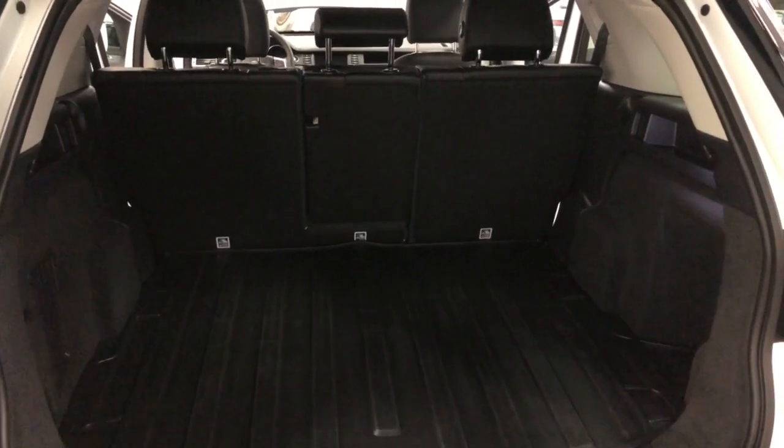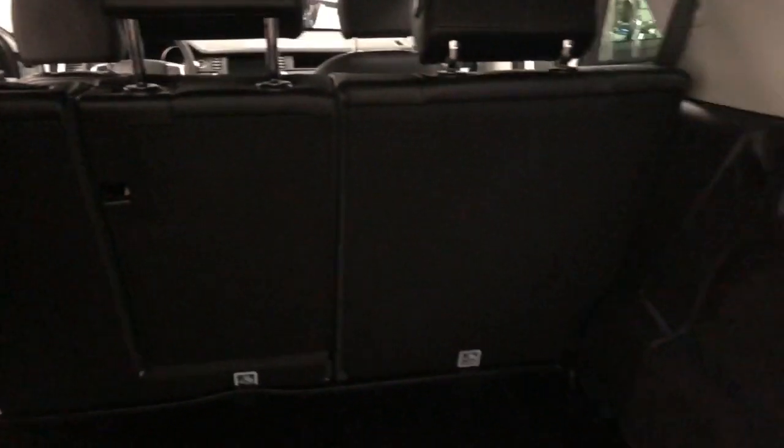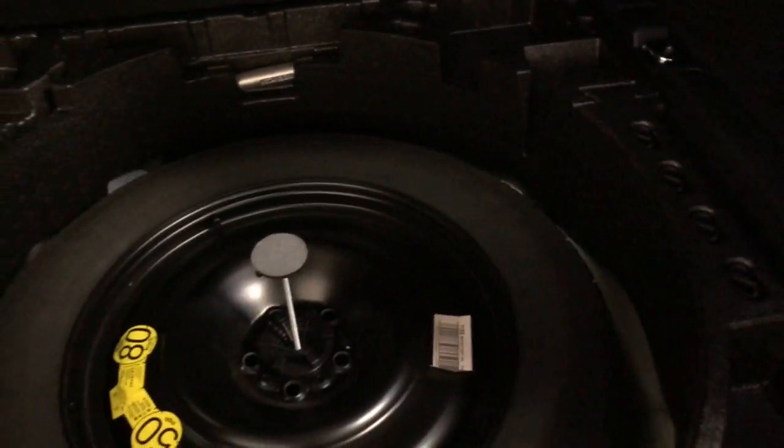Tons of cargo space here. You've got the seat that folds down in three different configurations: 60/40, or you can just fold down the middle — lots of opportunities to put bits of cargo in. Over here there's a little storage compartment, and under here this one's got the trunk mat, which is really nice. And then under here, a full-size spare with lots of extra room to store things in.